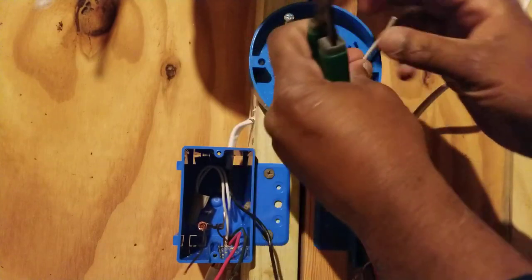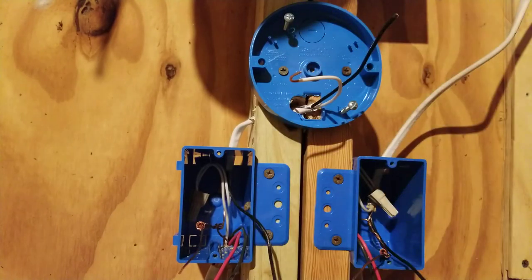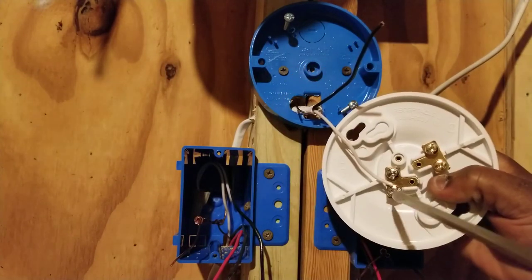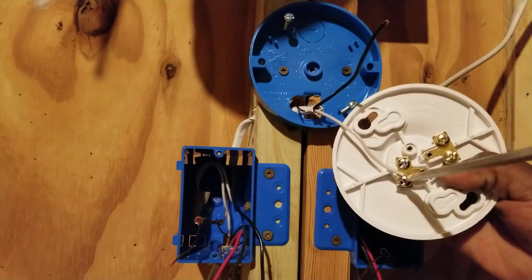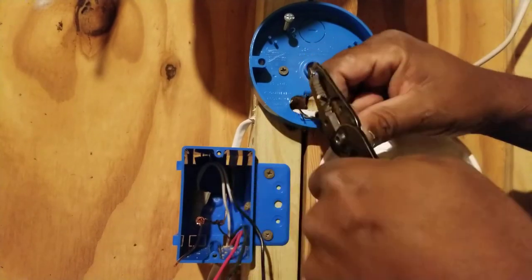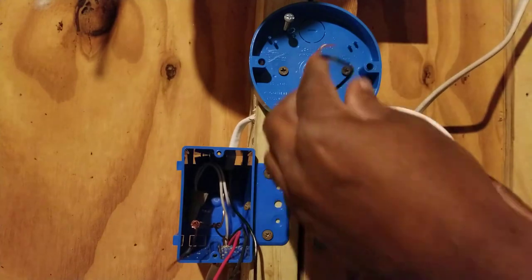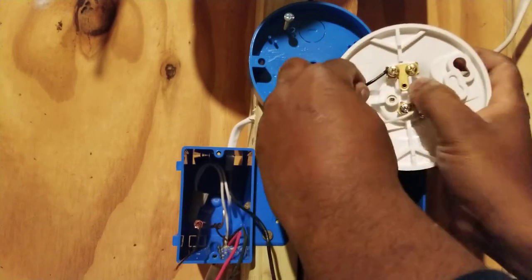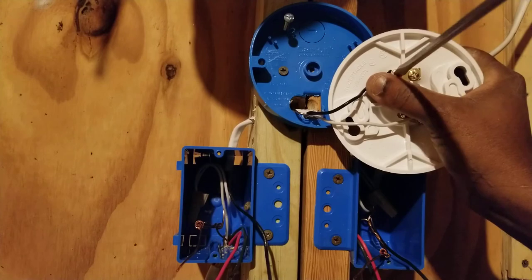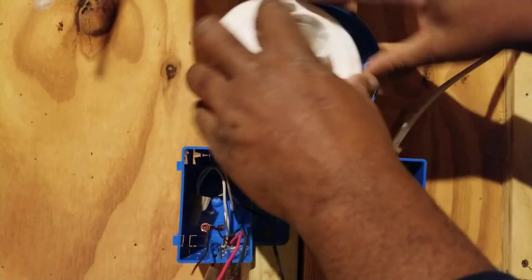The silver screw is for the white neutral and the gold screw is for the black hot wire. Starting with the neutral: we strip it, make a loop, hook it around the silver screw, and tighten down. Then we do the same with our black hot wire — make a loop, put it around the gold screw, and tighten down. Now we'll install the light.